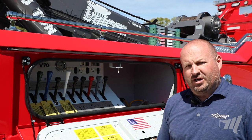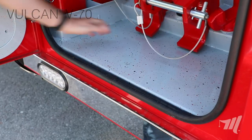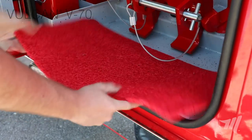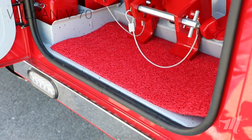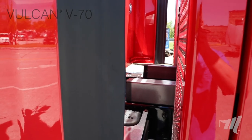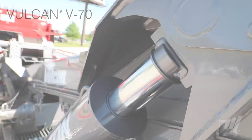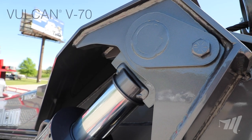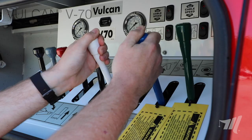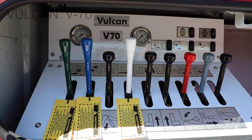The Vulcan V70 has some very unique features that I want to highlight. One of the unique features of the Vulcan box is the sweep-out floor design of the boxes, which allows for easy access when cleaning out the bottom of the tool compartments. The V70 has a full-length subframe that runs all the way to the back of the cab, providing maximum support for the wrecker body itself. The cylinders are also mounted on spherical bearings, which adds to the long life of the cylinders. Another feature of the V70 is the control handles with direct rod linkage on both the driver and passenger side directly into the valve body.